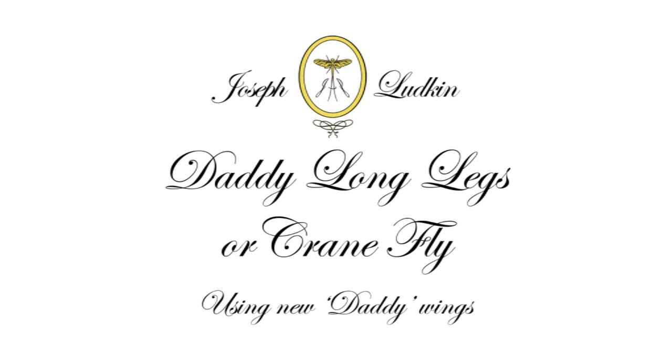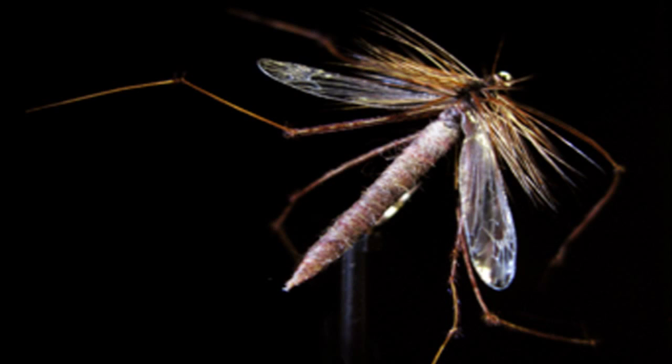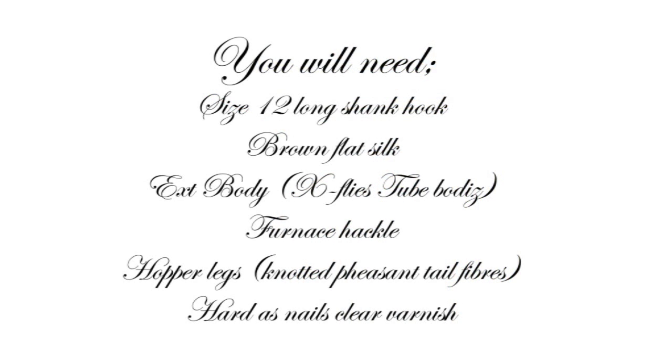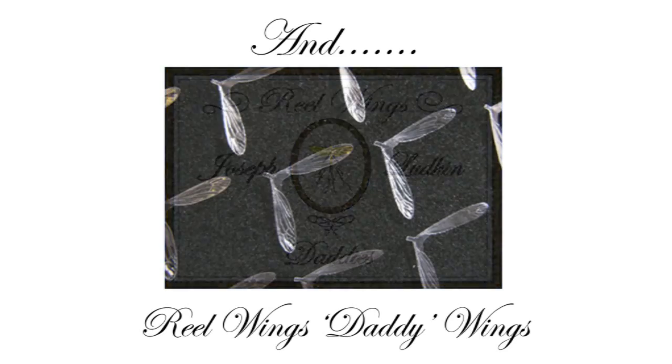Today we're going to tie a Daddy Long Legs or Crane Fly using new Daddy Wings from Real Wings. To tie this fly you're going to need a size 12 long shank hook, brown flat silk, an extended body — in this case I've used X-Fly's tube bodies — a furnace hackle, some hopper legs which are knotted pheasant tail fibres, some Hard as Nails clear varnish, and some Daddy Wings from realwings.co.uk.